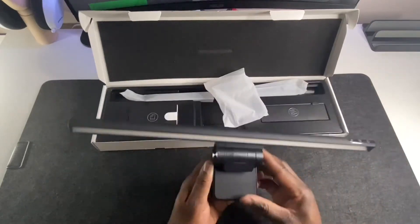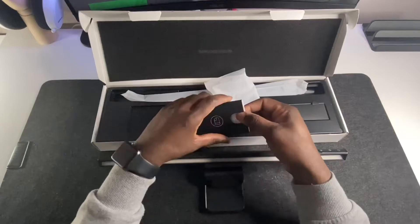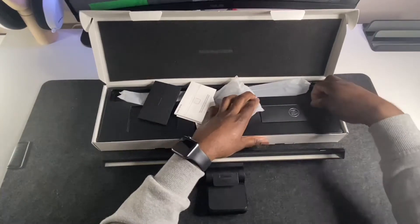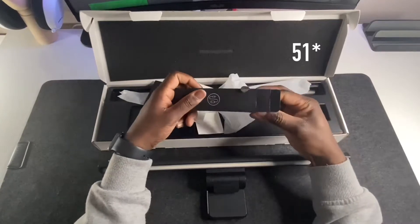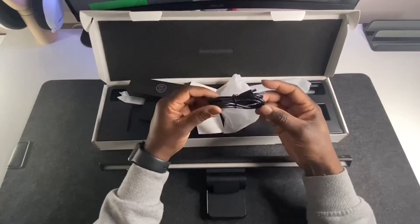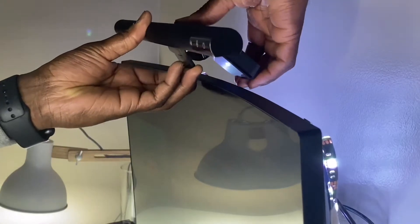Here you can see me trying to clamp it open and close — that's the clamp that goes on top of your monitor. It also comes with some instruction manuals and a type-C charger wire. I already have like 50 of those, so seeing another one is just like, done.